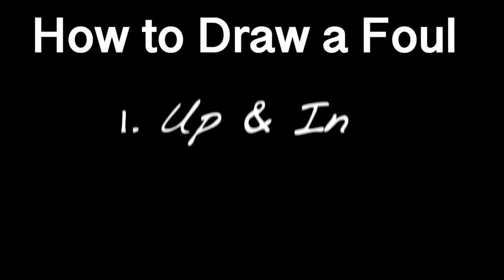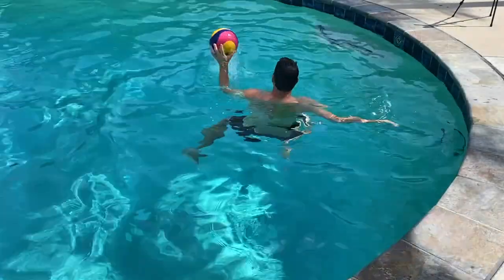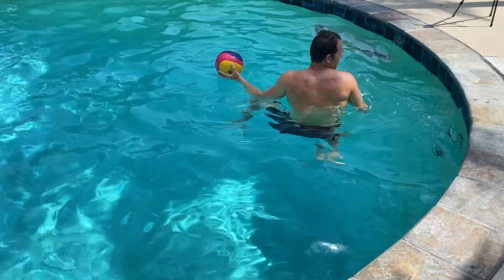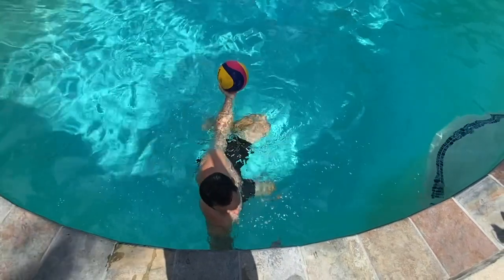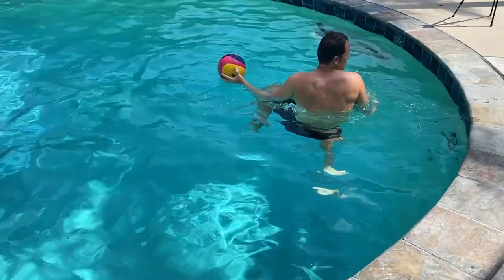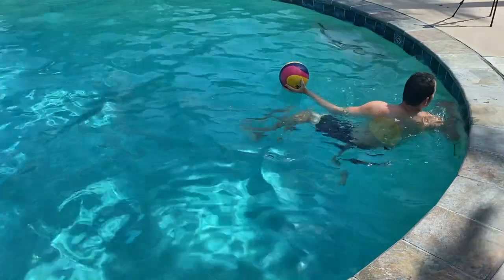The first step is up and in, the same as in pressure passing. You can practice this step into a wall like I'm doing here. You want to elevate up, getting your lead shoulder out of the water, and push into your defender perpendicularly, forming a tee. By doing this, you'll keep the ball far away from the defender. The higher you elevate and the more forcefully you push in, the easier it will be to draw the foul.